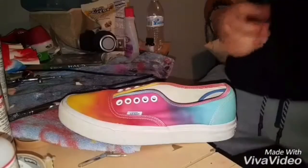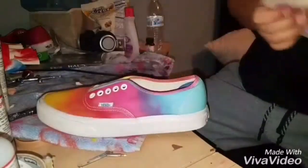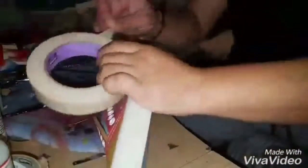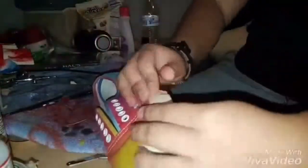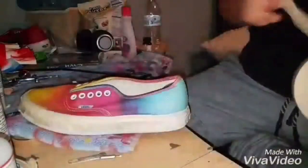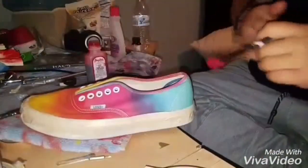The next step is going to be to tape off the shoes. Now that we have the shoe all taped up, we're going to begin painting.